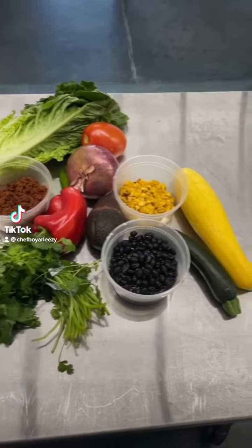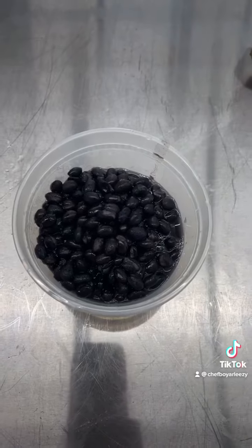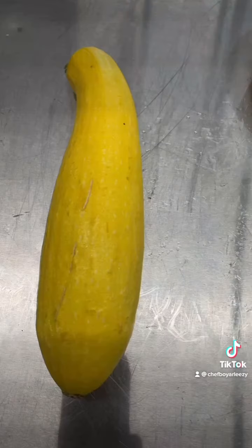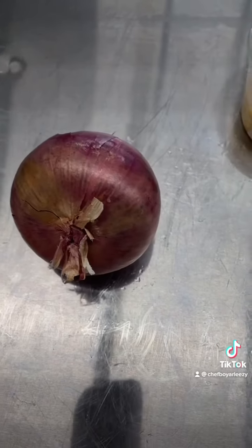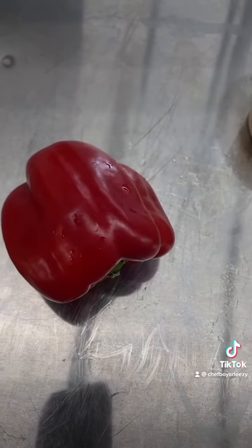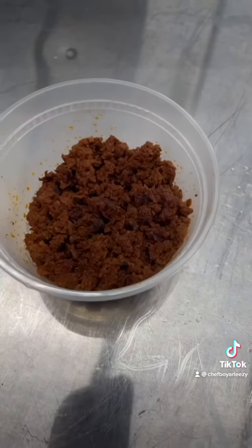I'm going to show you how to make a vegan chorizo salad. You're going to need romaine lettuce, one cup of beans, a half a cup of corn, a yellow squash, zucchini, a quarter of a red onion, one bell pepper, one tomato, one serrano chili, and a half a cup of vegan chorizo.